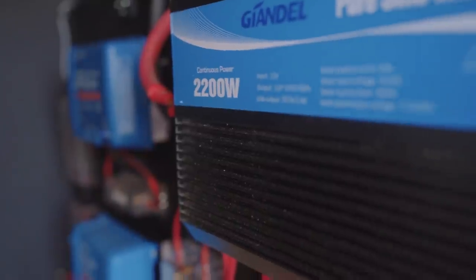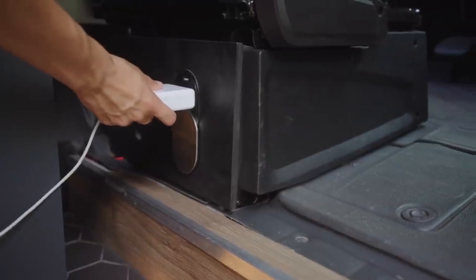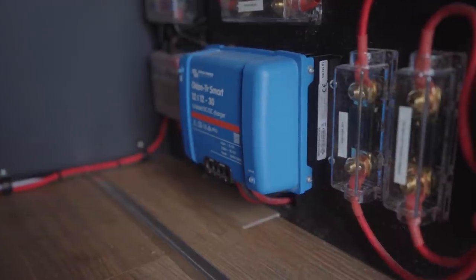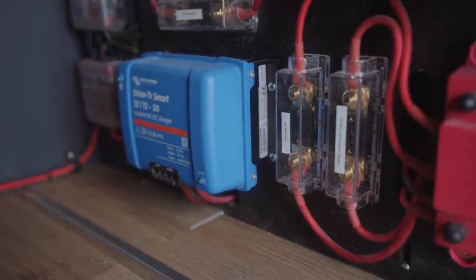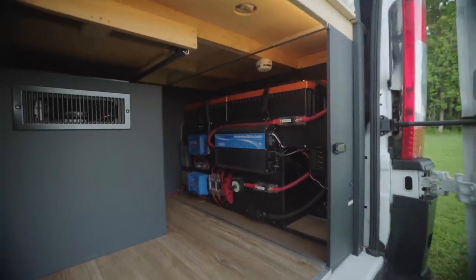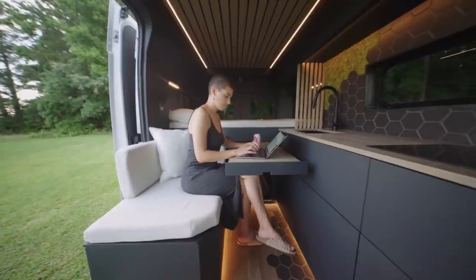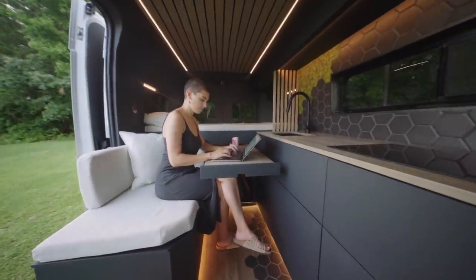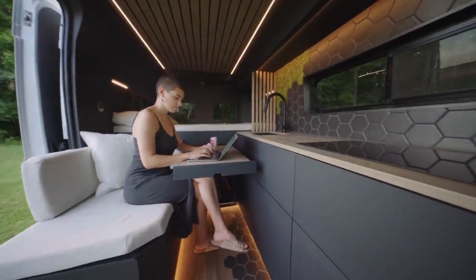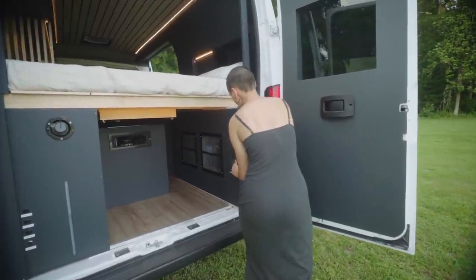The 2,200-watt PureSign inverter allows you to power your typical household items, such as your water heater, stove, and these outlets. All the main fuses in this system have been labeled, making this off-grid rig user-friendly. The 12-volt fuse boxes branch off to provide power to your 12-volt accessories such as the lights, heater, fan, etc. We've included two smoke alarms and a carbon monoxide detector as an added safety measure.